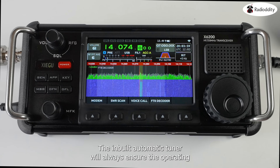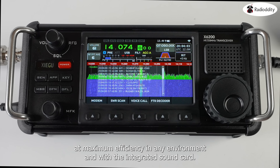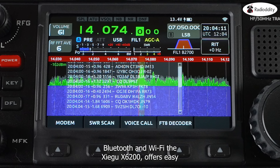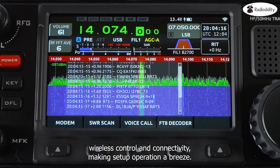The inbuilt automatic tuner will always ensure that you're operating at maximum efficiency in any environment, and with the integrated sound card, Bluetooth and Wi-Fi, the Zygu X6200 offers easy wireless control and connectivity, making setup and operation a breeze.